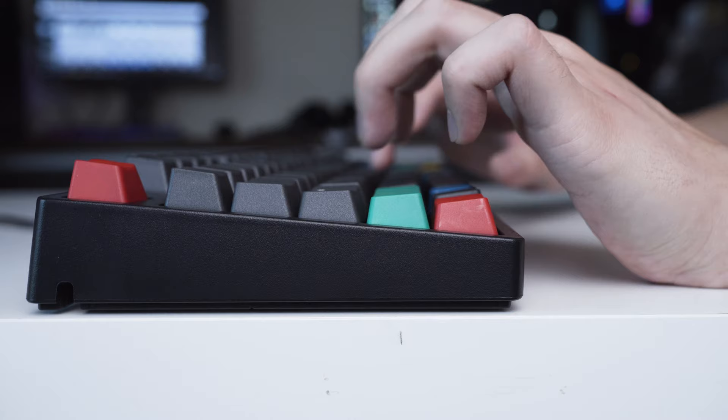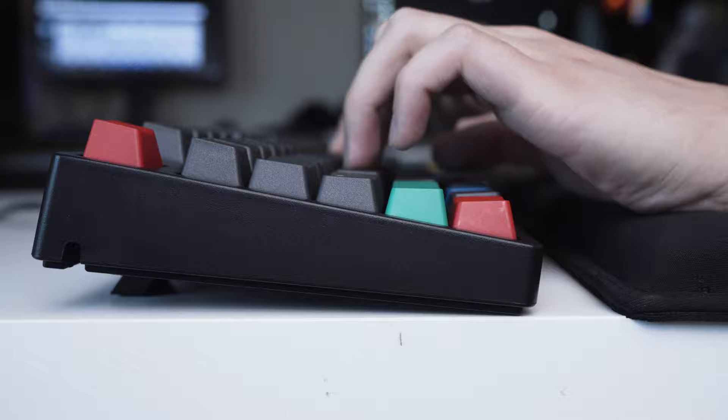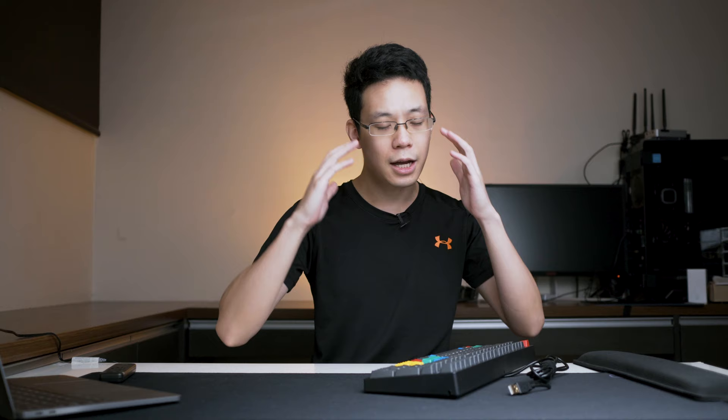Even if you add a wrist pad, which is optional, you can make it a full 180 degrees flat. This is really a typing keyboard — you can type for long durations.